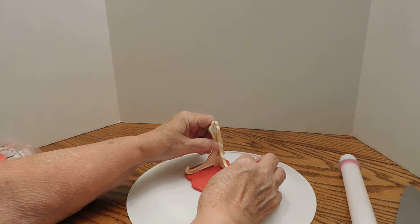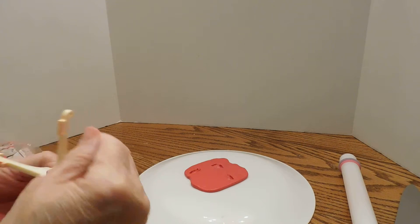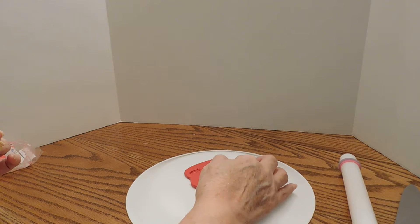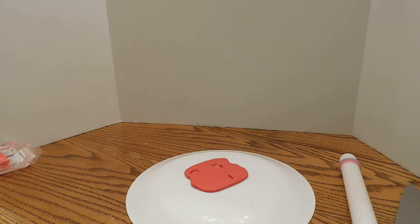It's been my experience that Sculpey, or polymer clay, is not always kind to plastic. So I'm wiping all of this off the bottom, gonna take that and bake it.